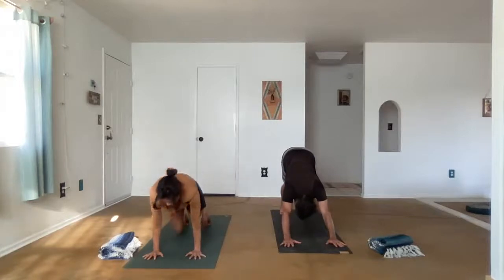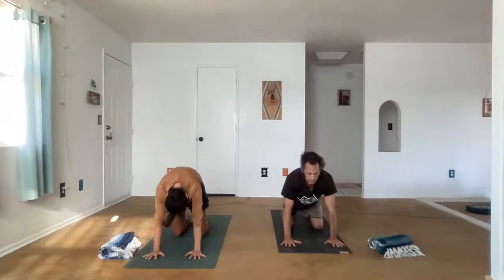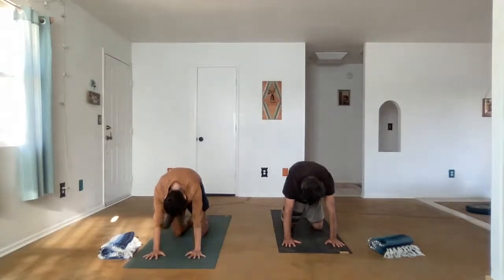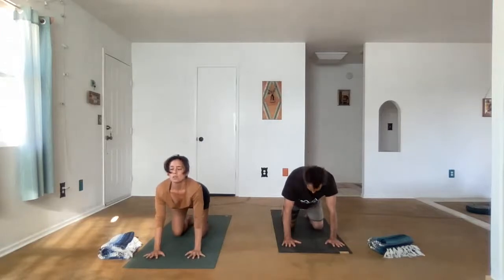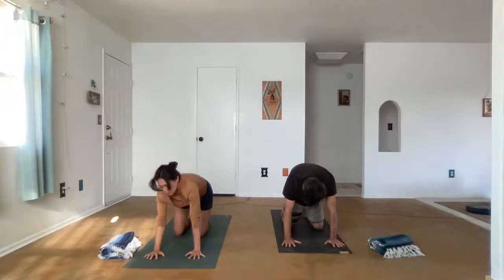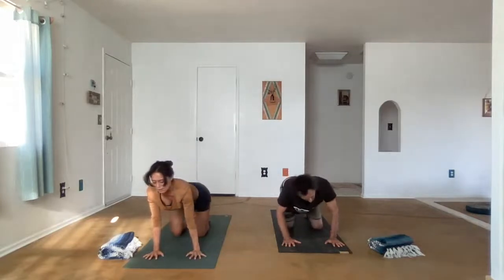We're going to put the knees down and the tops of the feet down and take a few cat-cow postures. As you inhale, lift the chest and the tailbone, and exhale round the spine. Inhale, expand the front body. Exhale, expand the back body. Moving with the breath at your own pace, slowly. We're just lubricating the spine, waking up the vertebra. Now maybe you move the spine in circular motion — it doesn't have to just be up and down. Take the liberty to move the spine in any direction that feels good, exploring all the ways our spine can move.